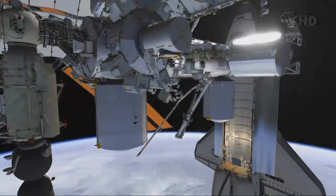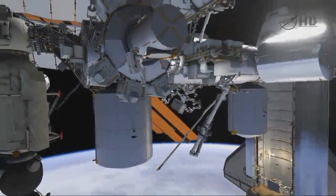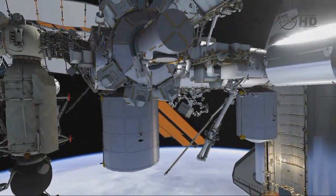Mike Fossum will be egressing the airlock first, wearing the red stripes, and Ron Garan will be EV2 for the EVA.